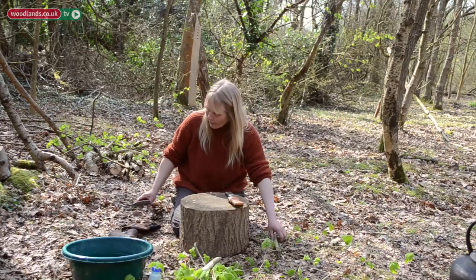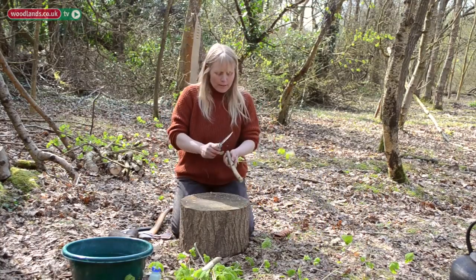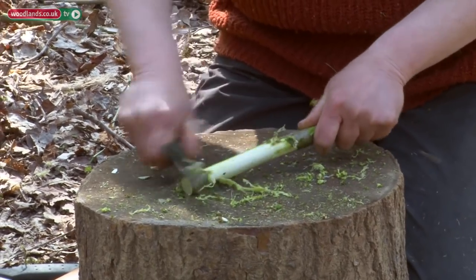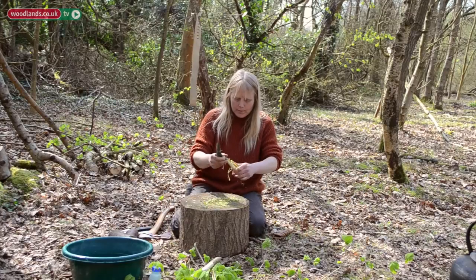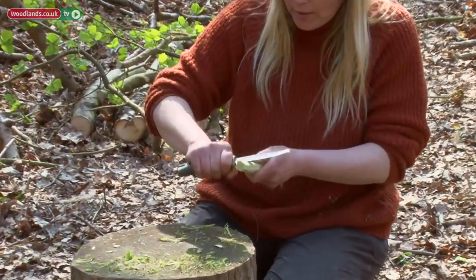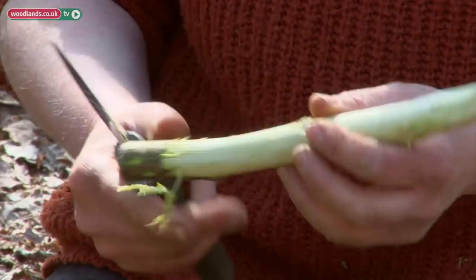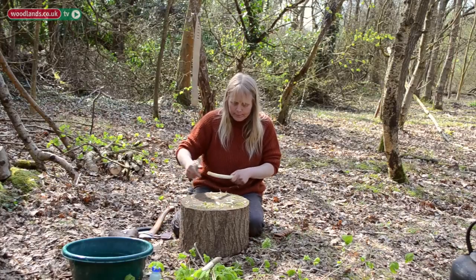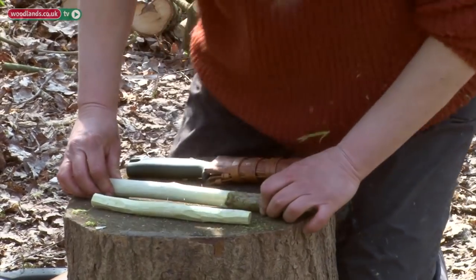I'm going to prepare the second stick — that's still a piece of hazel. I'm taking the bark off to make it more hygienic. You can use any species which isn't toxic, like willow or ash. I'm just going to put a little point in one end, same with that end — you'll see why in a minute, it'll all come together.